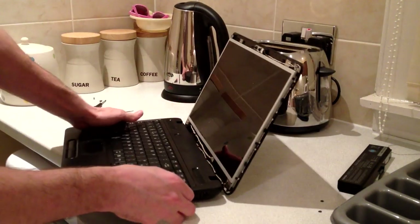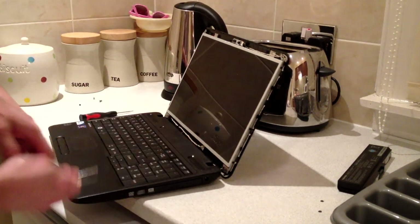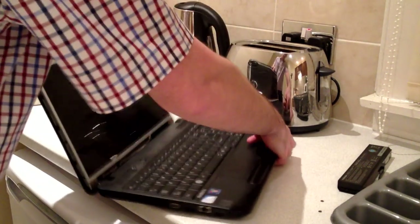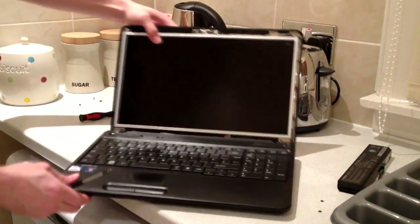Now look at the sides of the laptop — you can see there are normally two or three screws. On this Toshiba I've got three, so there's one, two, three on one side, and again one, two, three on the other side. Remove those.